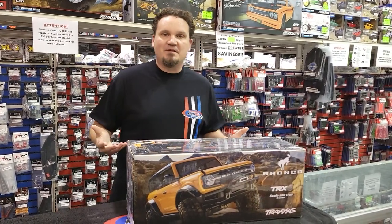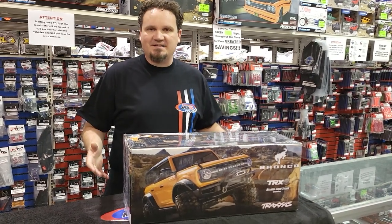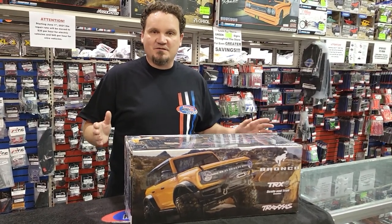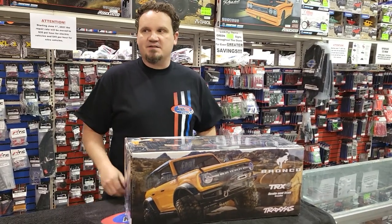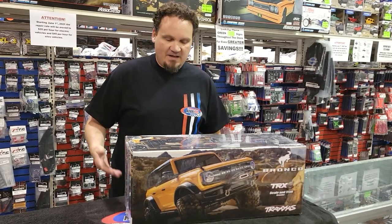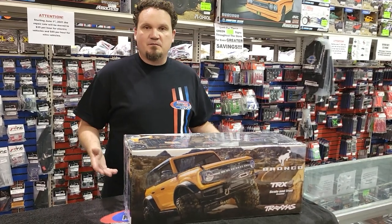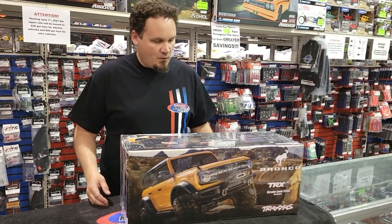Hey guys, Alex Sturgeon, Hobby Town Hobby Plex. As promised, the month of May is just dousing us with unboxings. I was super, super happy — I thought it might be here last week, so all day Friday I was fiddling around wondering when it was going to show up. It didn't show up. It showed up today. This is our first delivery from Traxxas: the 2021 Ford Bronco TRX4.